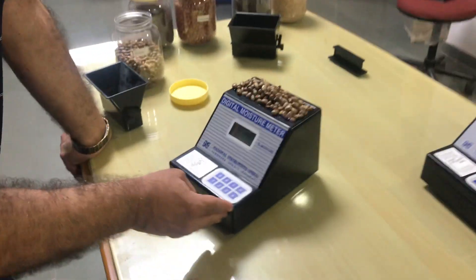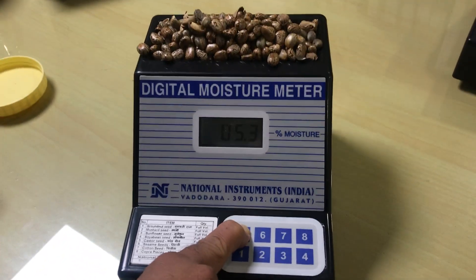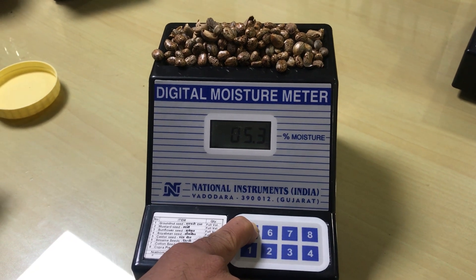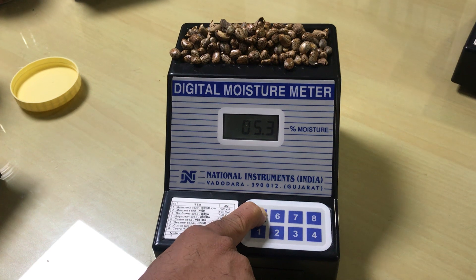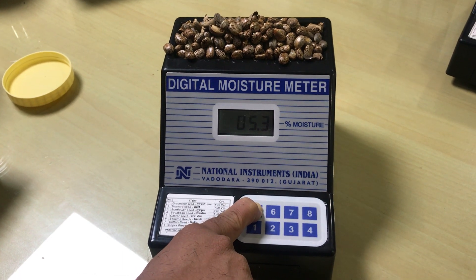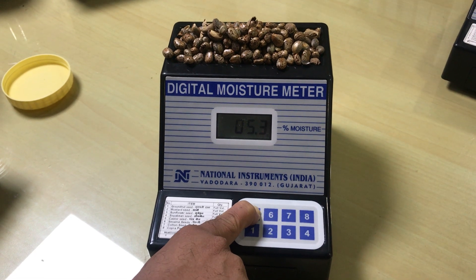The number 5 key is calibrated for castor seed. If you press the number 5 key, it will indicate the moisture content in the castor seeds. Right now it indicates 5.3% moisture in the castor seeds. This is very dry castor seed.